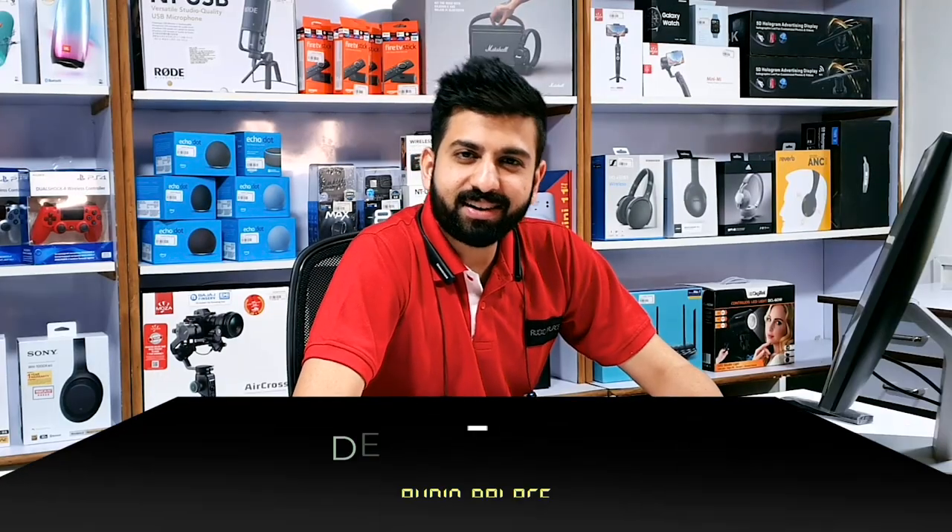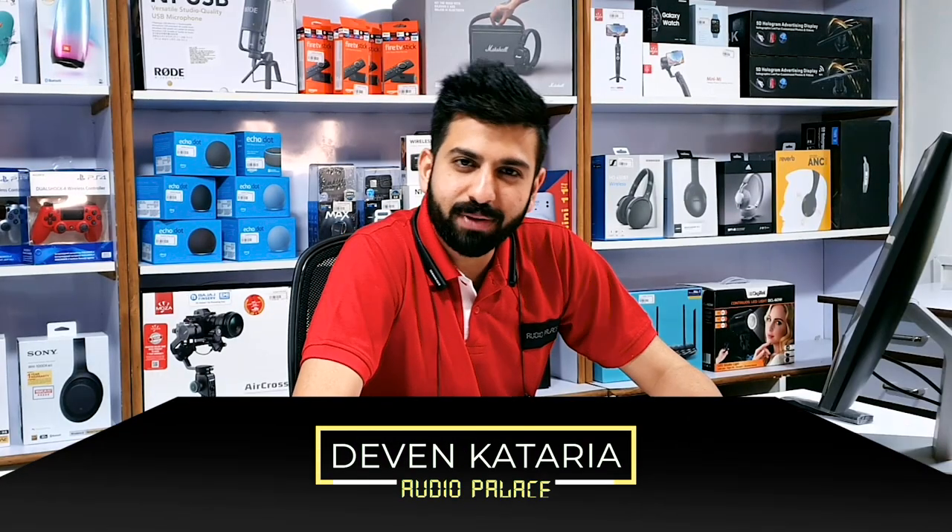Hello everyone, this is Devan Kataria, welcome back to our channel Audio Palace, your one stop store and destination for all your gadgets.